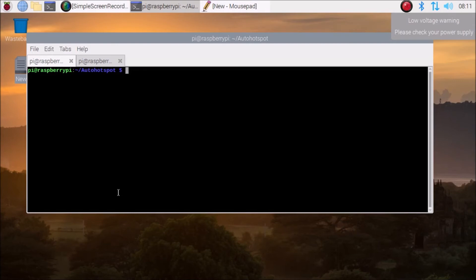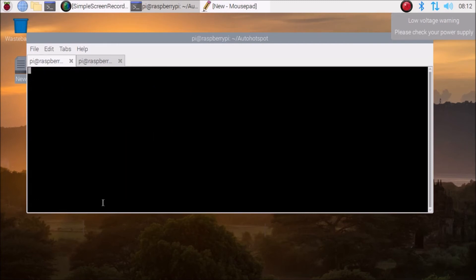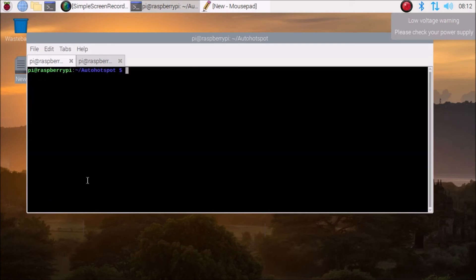I'll also show you how to uninstall. Run the same script again: sudo ./auto-hotspot-setup.sh. It will show you all the options again. To uninstall, press 4 and hit enter. It will say 'Please reboot to complete the uninstall'. Press any key to continue, then press 8 to exit, and reboot.